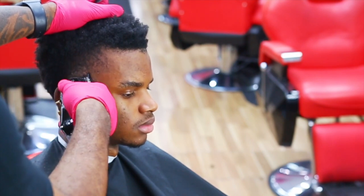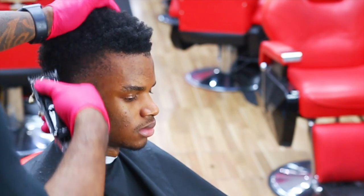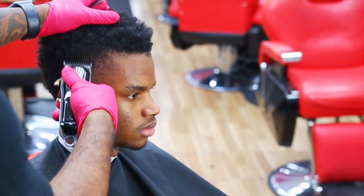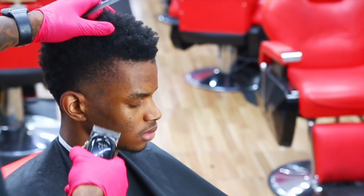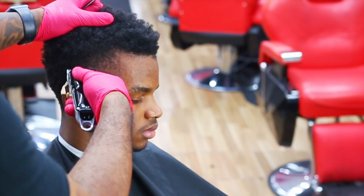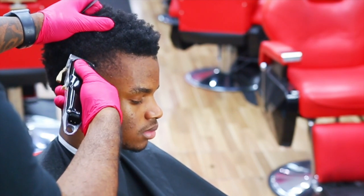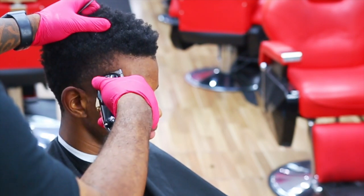Different textures of hair call for different techniques. Because his hair is super curly, you're going to have to work with it. Use the corners of your blade, and you're going to have to go over it multiple times to get it to lay flat. You're going to have to use a comb to keep combing it. It's going to be a lot of repetition in short strokes. I kind of make it look easy, but it's a lot of repetition — me stretching the skin, trying to make the hair lay down.